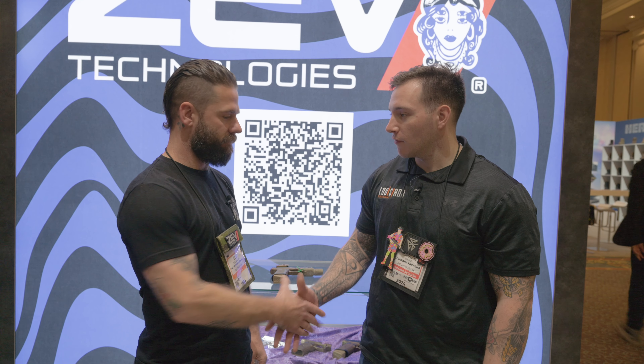All right guys, this is Drake Louisiana Farm, SHOT Show Day 3. I'm here with Ben from ZEV. He's going to talk about some of the new products that ZEV has put out. We're excited for it, so let's see what you got.